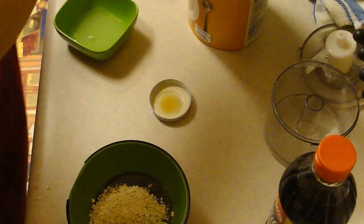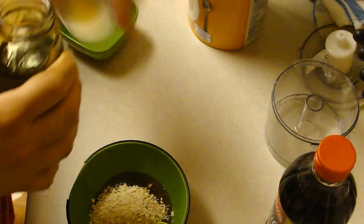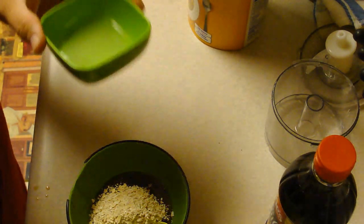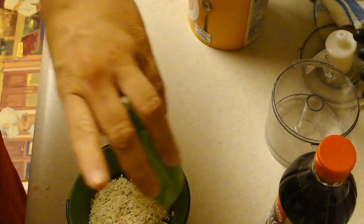And last is the juice of half of a lemon. If you don't have lemons you can use the fake stuff.